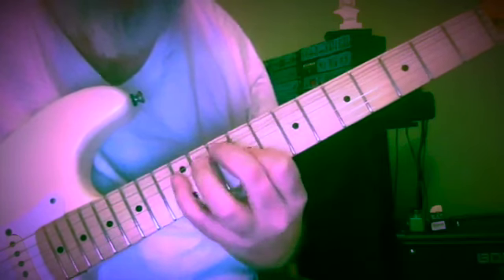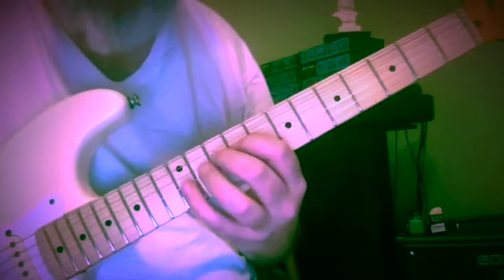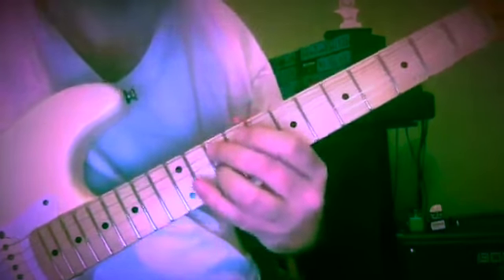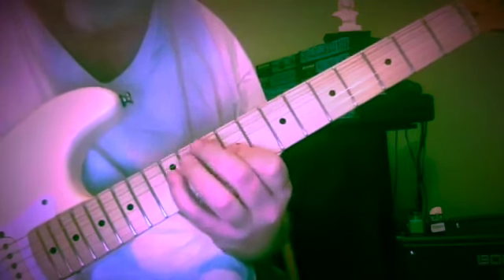And then we've got G7. I'd recommend that fingering with the second and third fingers working — frets nine, ten, twelve — third finger on the tenth fret, third string. Then G on the tenth fret, fifth string. And we're coming down: ten, nine, twelve.